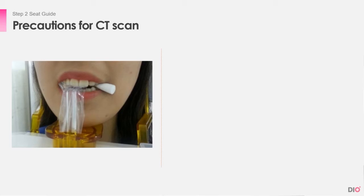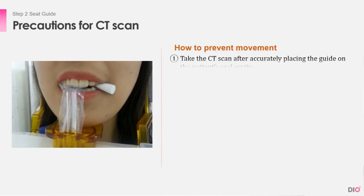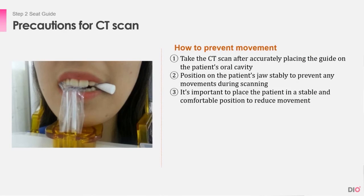Here are some tips to prevent movement of the guide. First, take the CT scan after accurately placing the guide on the patient's oral cavity. Second, position the patient's jaw stably to prevent any movement during scanning. Third, it is important to place the patient in a stable and comfortable position to reduce movement.